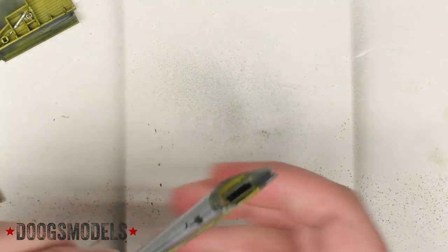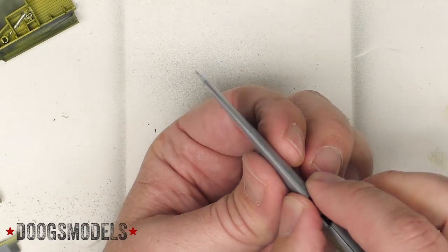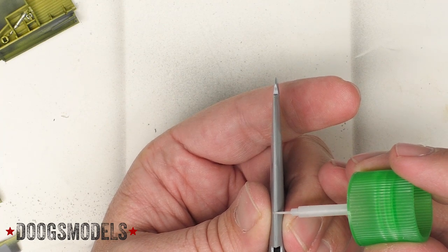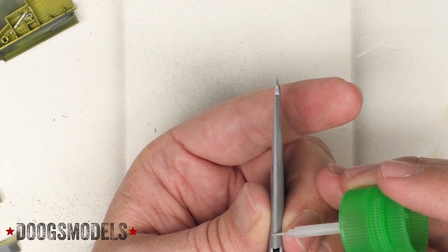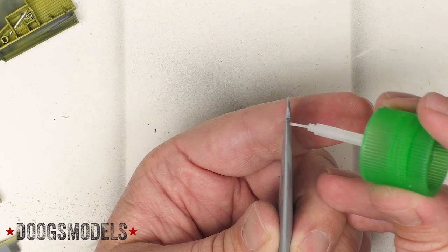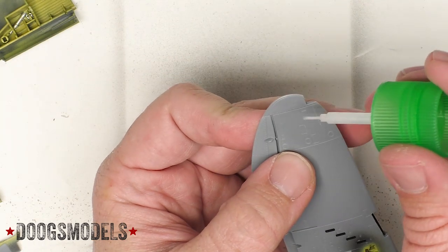These wings just go together like butter, it's amazing. I've been debating whether or not to just put them up to the fuselage and then glue them or not, but I think what I'm going to do is glue the outer edges because of the way they fit.